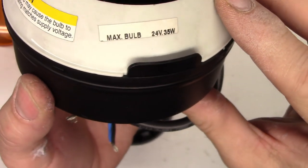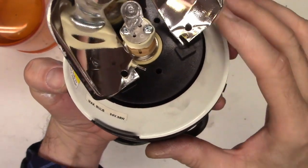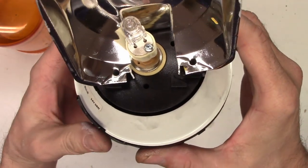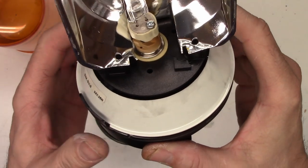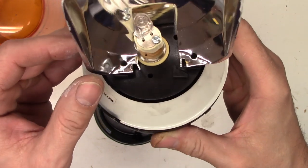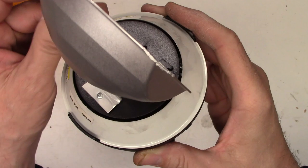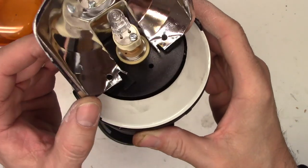It tells me max bulb: 24-volt, 35-watt. Here's a closer look at it. It's got that 35-watt bulb in this little socket, and this actually rotates around. You won't believe the features this thing has built into it.